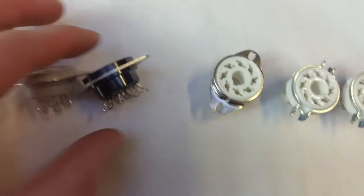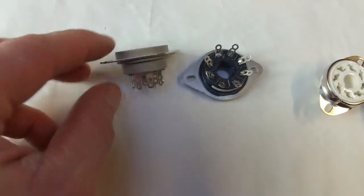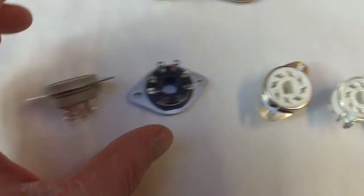The Omron valve socket has become quite popular as well. The main reason being that the pins are already splayed open, which makes getting in there to solder probably a little bit easier than the Belton ones. I quite like the Belton ones just because they're tidy.